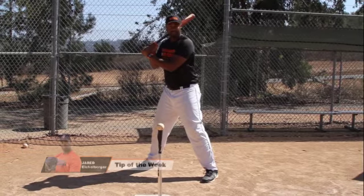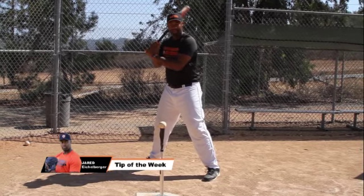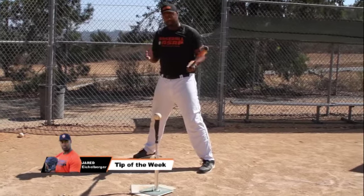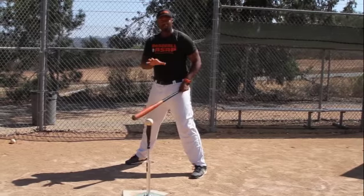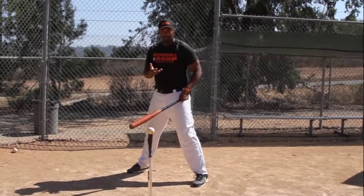Good afternoon guys, this is Coach Jared with Baseball ASAP and this is our tip of the week. We're going to be talking about keeping our head down on the ball, a commonly used term in youth baseball and all baseball.